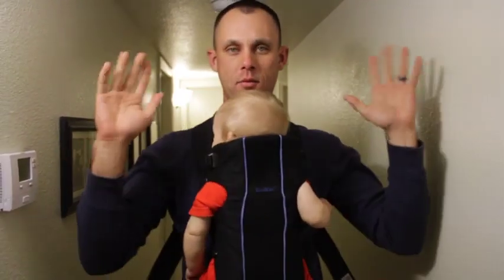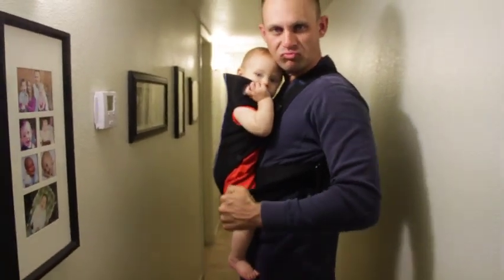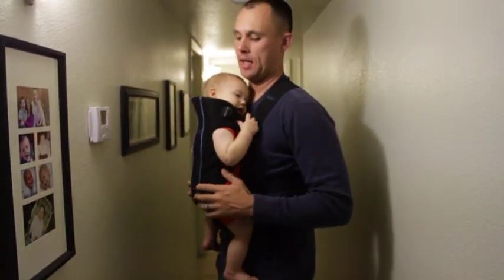Voilà! We have the baby in the baby carrier. You can grab these if you want, give them a little tug, make it nice and snug. And that's that.